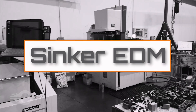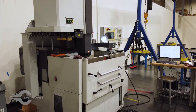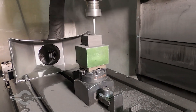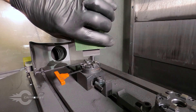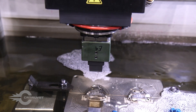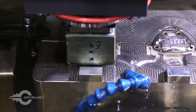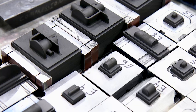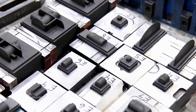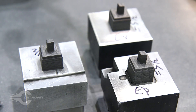EDM electrodes vaporize a thin layer of metal with a high-voltage electrical discharge. A sinker EDM requires an extra step before work can even begin on the mold — the electrode must first be machined to the exact shape and dimensions required by the mold design. Once the electrodes are ready, they're loaded into a sinker tool changer. The workpiece is submerged in a dielectric fluid to help facilitate the spark; this fluid also captures waste to be flushed away and filtered out.